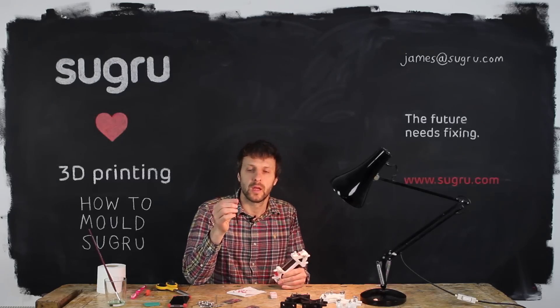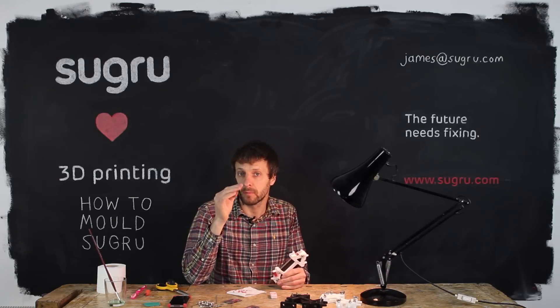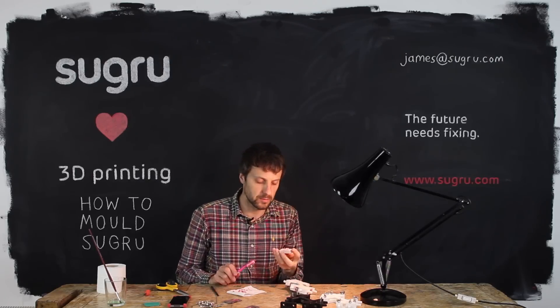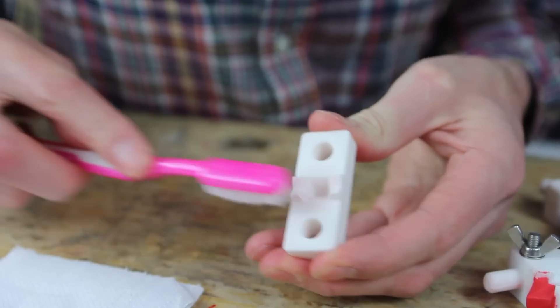If you don't own a spludger tool, you could just use a piece of plastic — you probably have some in your recycling bin. I'm about to form it for the last time but there's a bit of residue on my third part of the mold. I'm just using the toothbrush to clean that off.